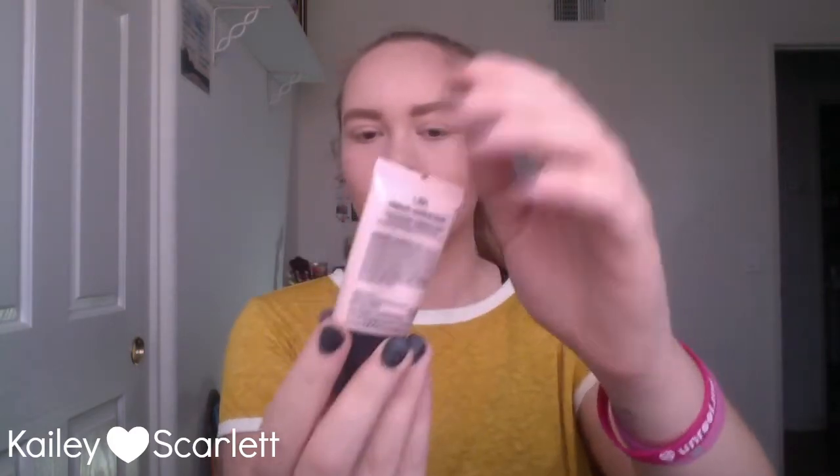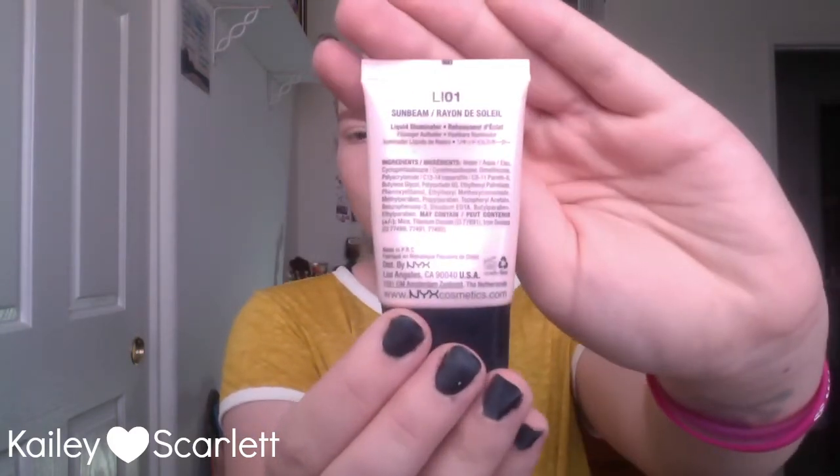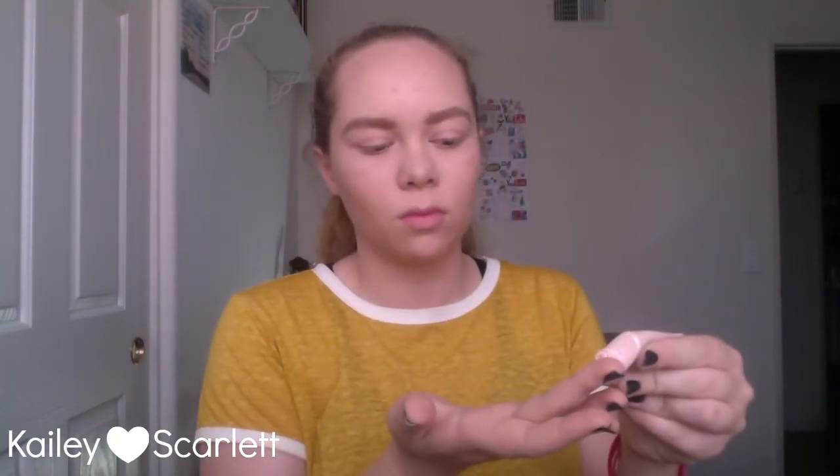Next I'm taking my NYX liquid illuminator in the lightest shade, Sunbeam. I'm applying a small bit to my middle finger and putting that on my cheekbones using a patting motion so it doesn't look streaky. I'm also applying a little bit to my cupid's bow.